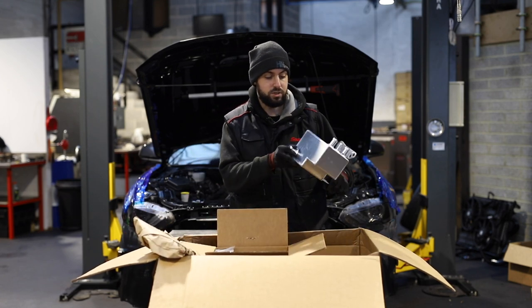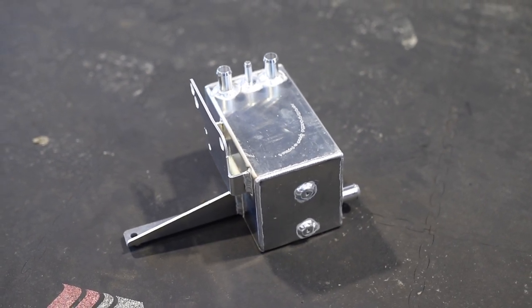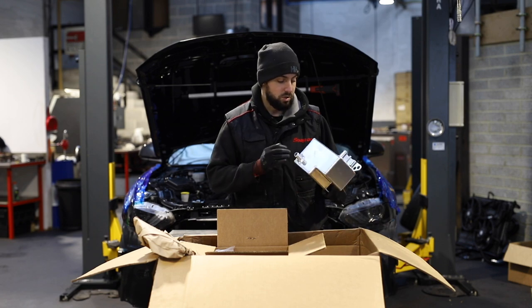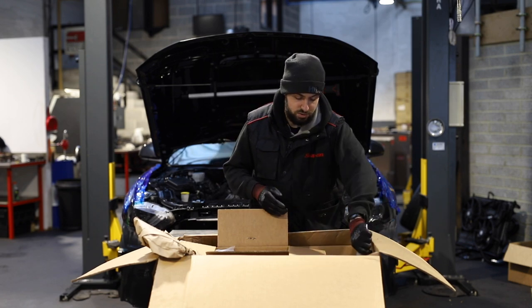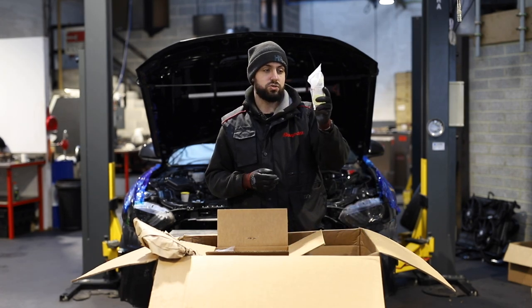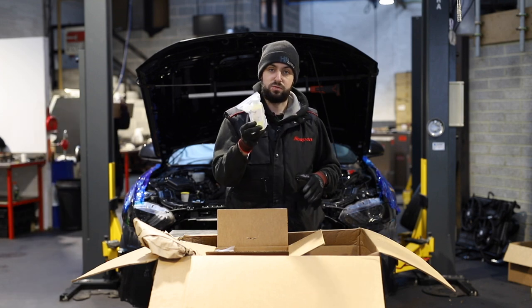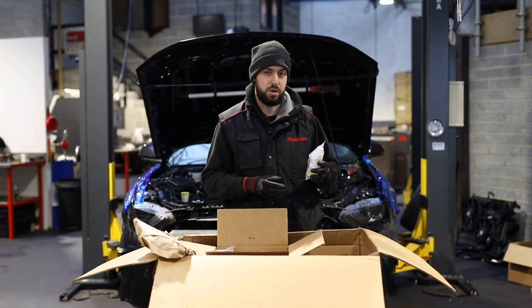In here we have the coolant tank for the supercharger system. You can actually get two versions — there's a plastic moulded one and there's this full metal one. Both do exactly the same job. Here we have the supercharger oil — four fluid ounces, which is the right amount for the supercharger. This has to be changed every 100,000 miles.